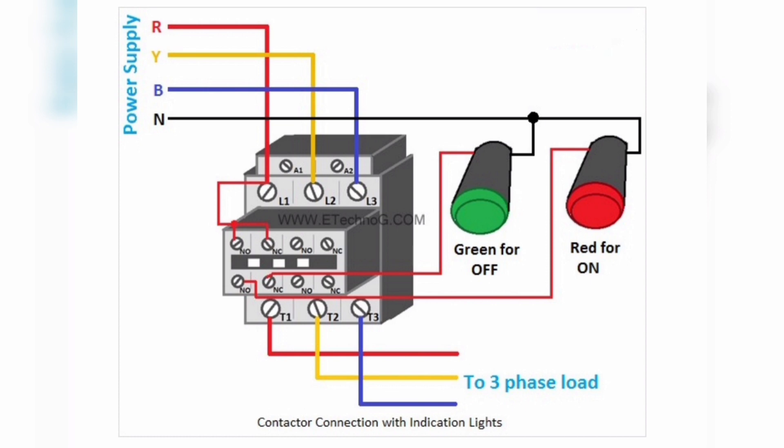Next we learn about contactor connection with indication lamps — how to connect indication lamps with a contactor to indicate whether it is in ON or OFF condition. Here we have taken two indication lamps: red for ON and green for OFF. The red indication lamp is connected through the NO auxiliary contact, so when the contactor turns on it will glow. The green indication lamp is connected through the NC auxiliary contact.